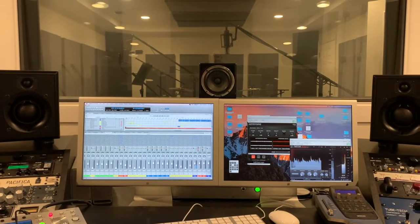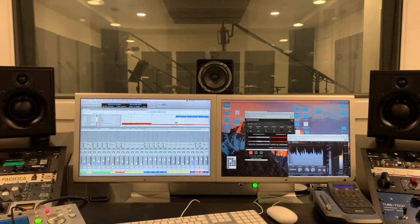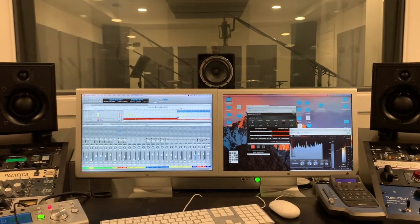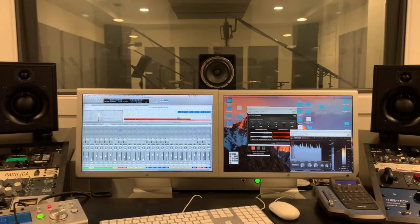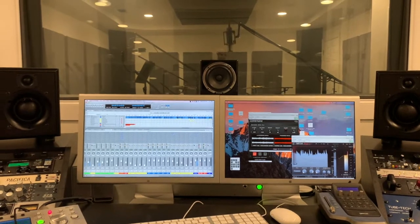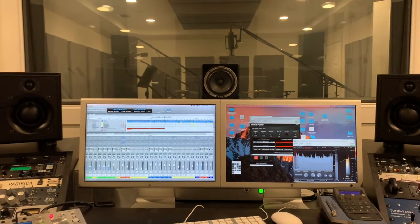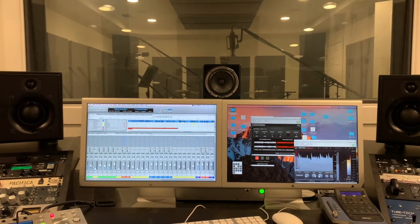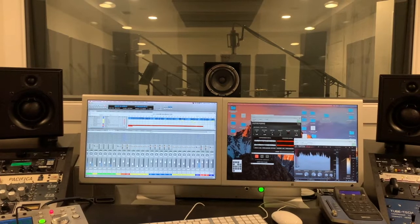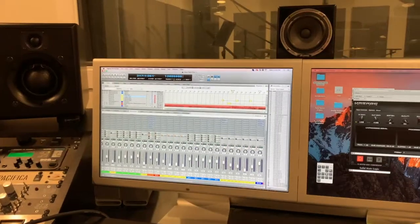On the bass boost, I'm liking it either at the halfway point for about 1.5 dB, or somewhere in between at around 0.75 dB. I've noticed that if I mix completely flat, the transient detail is so crisp that it makes me push things bright. Rolling that bass boost up just a little gives me more low-end detail, smooths out the transients just a bit so I can push myself on the high end — and it still translates great.